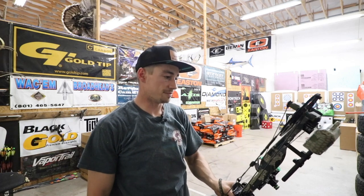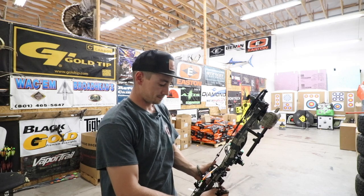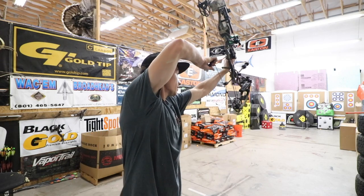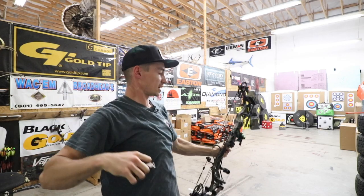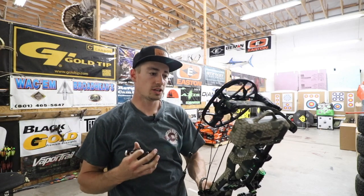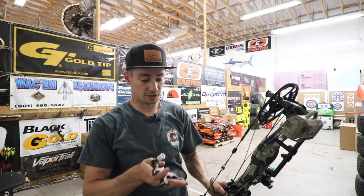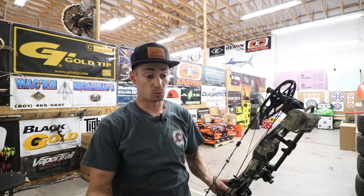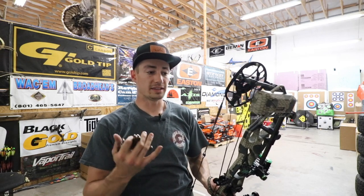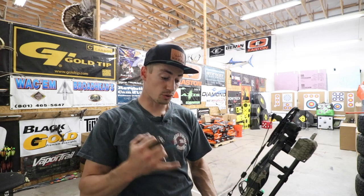Very smooth shooting bow — the draw cycle is very smooth. It almost draws like an Axios Ultra. I feel like it's got a much smoother draw cycle than most bows I've shot this year, smoother than the RX4. I've shot the Axios in the past and I can already tell this Helix is going to be smoother. Let's go ahead and pull back and shoot the Axios Alpha and see how it holds up against this Helix.